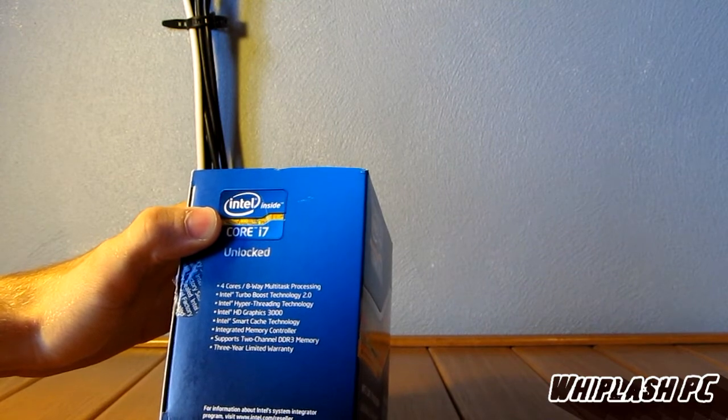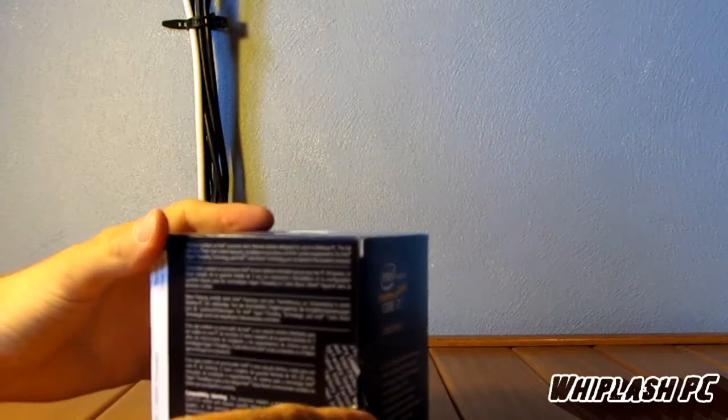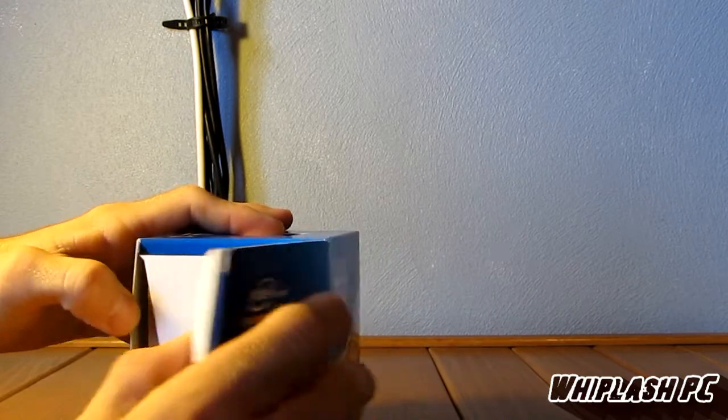It also has turbo boost, four cores, eight threads, and smart cache. On the back it basically tells you the compatibility, the voltage, and all kinds of warnings. But we're going to go ahead and open it up and see what we have.